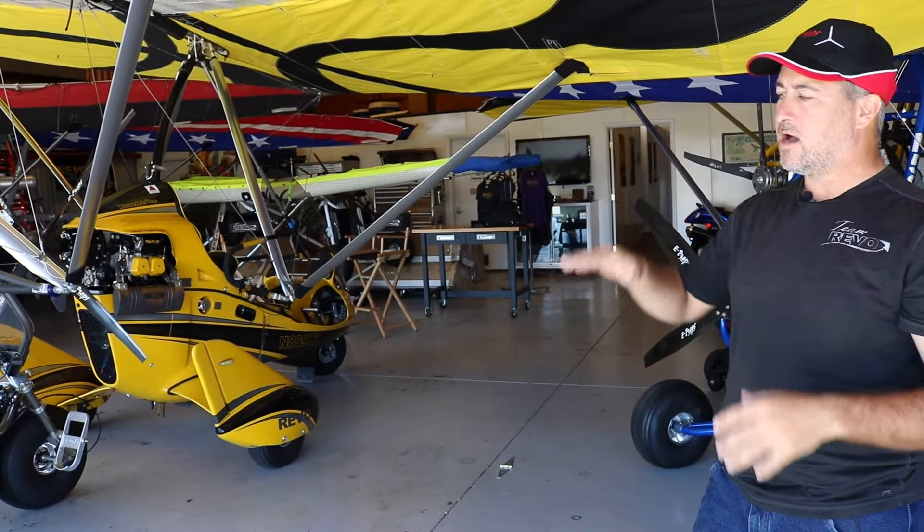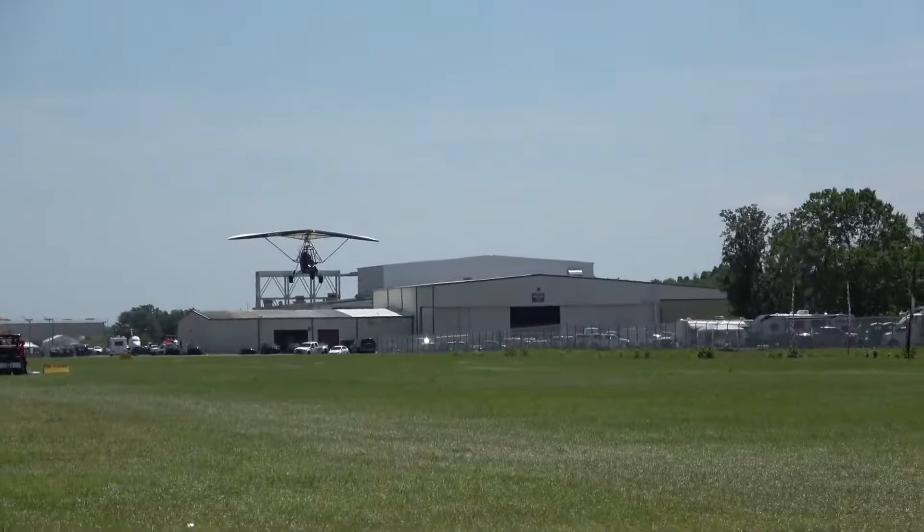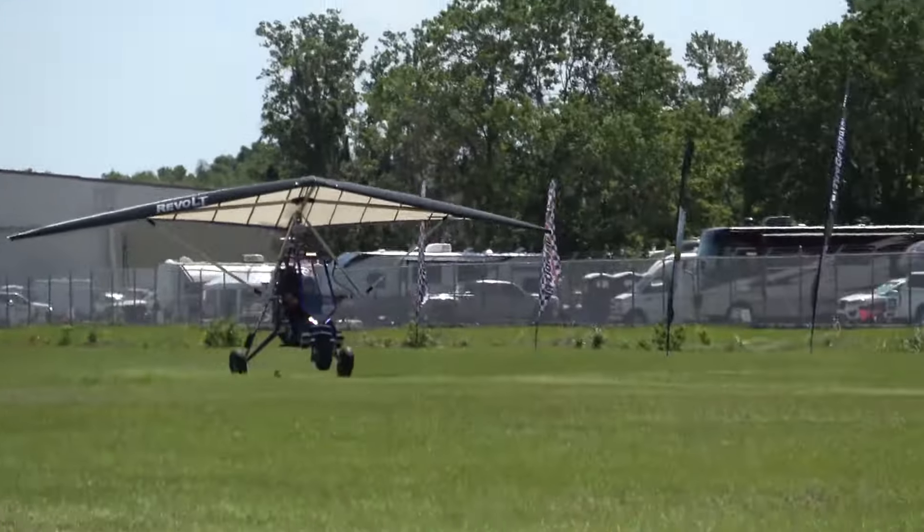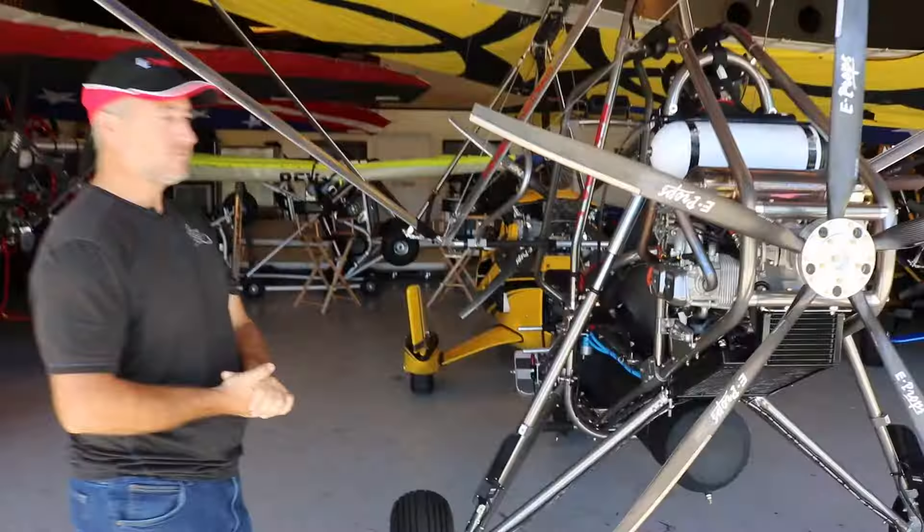Also, if you see them landing, you'll usually see the trikes coming in very hot. That again is for the same reason — they can't create the G force like a rigid wing.